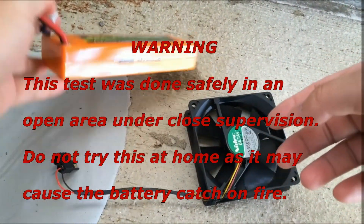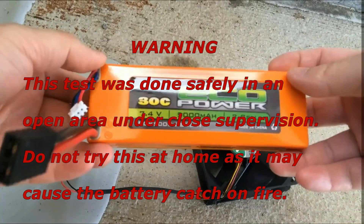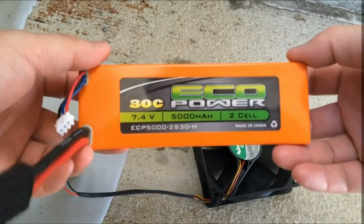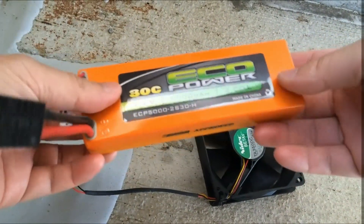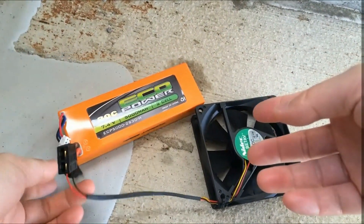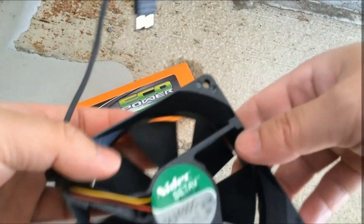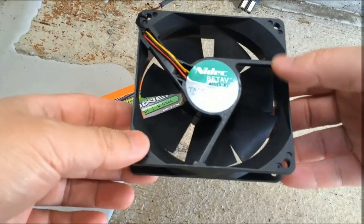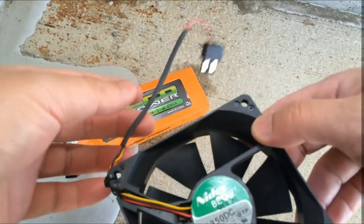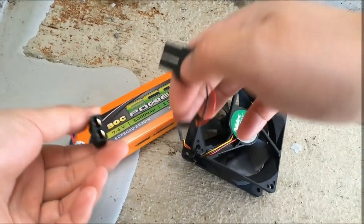I got a pack of 2S LiPo here that is swollen, and before trying to just toss it in the trash, I'm taking it outside and just trying to fully drain the battery with a little PC 12V fan. Hopefully we will run it for a day or two and have it be safe for disposal.